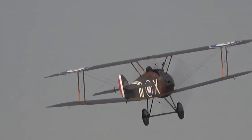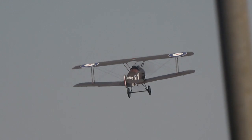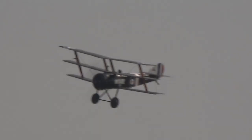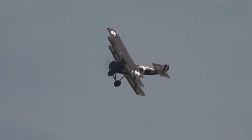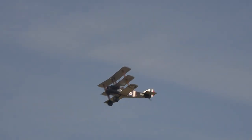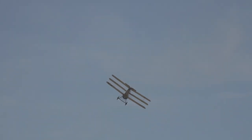Along came its successor. We're just seeing that getting airborne now — the ultimate Rotary Engine fighter aeroplane of the Great War: the Sopwith Camel. When it came to manoeuvrability, the Sopwith Camel was the king of the hill. That great big rotary engine in the nose giving a lightning-fast turn.